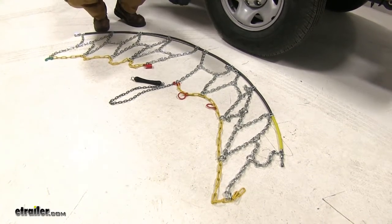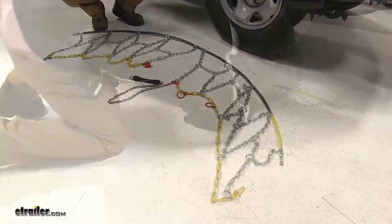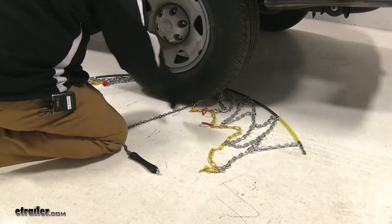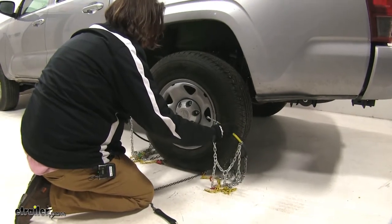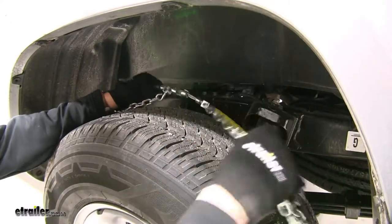Our next step is we're going to take the yellow end and put it behind the tire and start making our connections. Pull it forward on both sides, and then we'll take our two ends and come up to the top and make our first connection — hook it up like so.